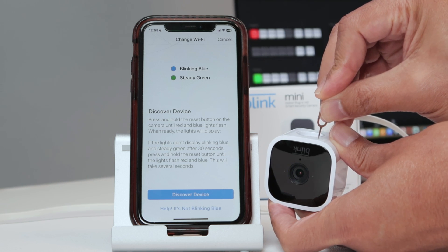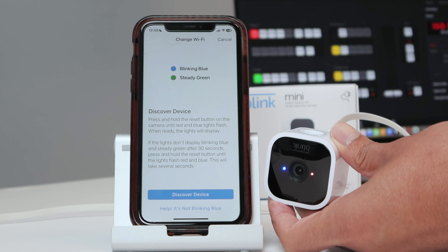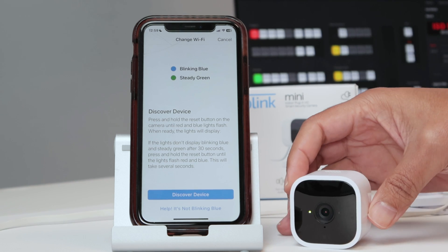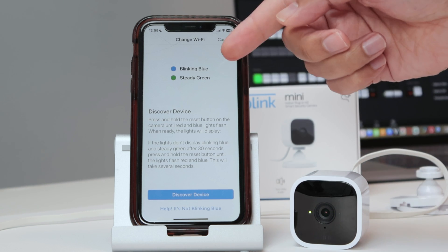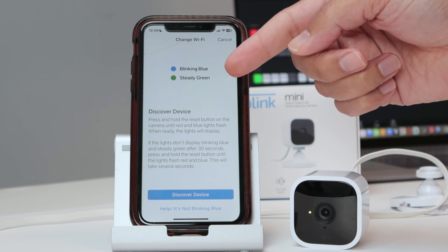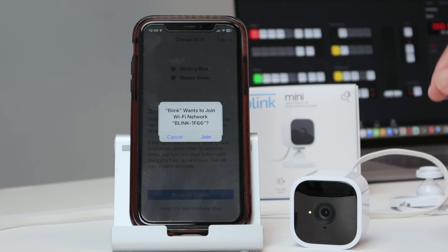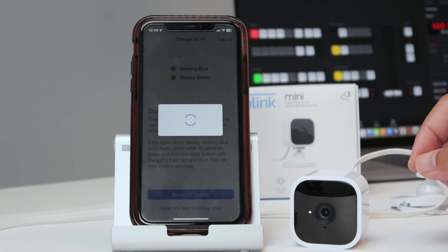So let me just click here and observe the LED when it changes — click and hold just for a while. You're going to see blinking. That's the one, just let it go. Wait for a while, and you're going to see that it starts blinking blue and with the steady green as well. So it's just exactly the way that's shown here on the app, so you're good to go. You just click then on discover device, click on join.